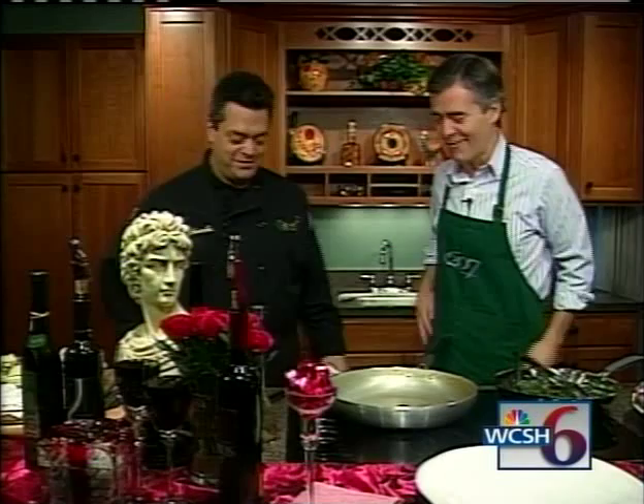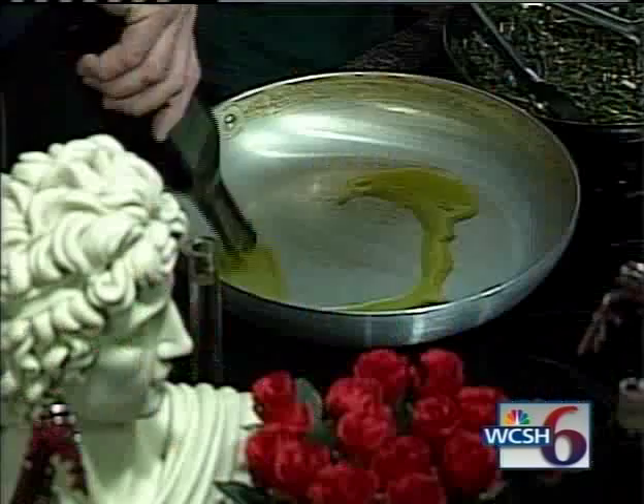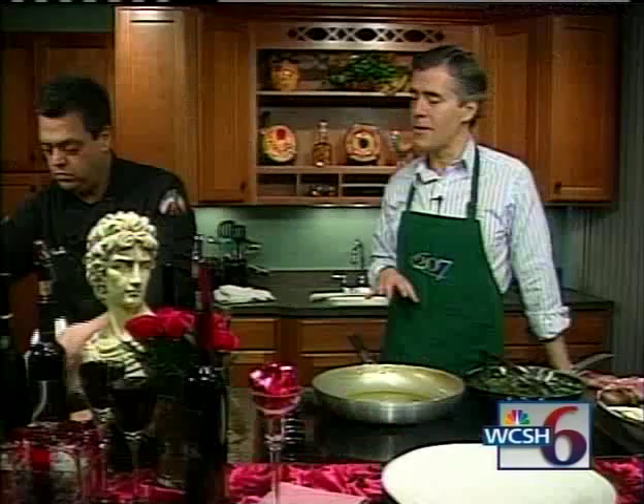Chicken Saltimbocca alla Romana. Another Swedish recipe, eh? It's right from Rome. We're going to crank up this frying pan to a medium-high heat, and we're going to start with this delicious extra virgin olive oil from Umbria. Is this a recipe you serve at the restaurant? We serve this at the restaurant.